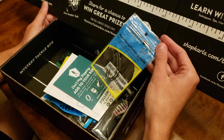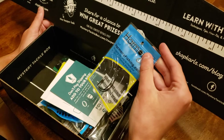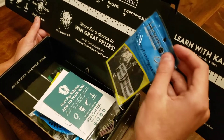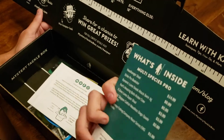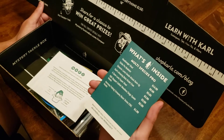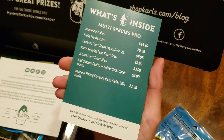How many are in there? There are three hooks. Cool. The box shows what's inside, and I guess that's showing the value of everything.